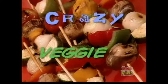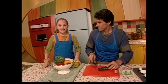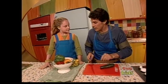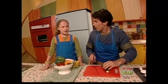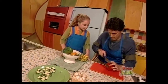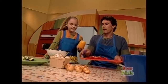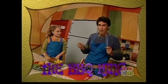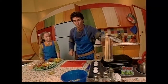Our first recipe is crazy veggie kabobs. Remember, you should always have a grown-up's help when you're cooking in the kitchen, and never try new food unless an adult says it's okay — you could be allergic. The first thing we need to do is cut the veggies down to bite size.